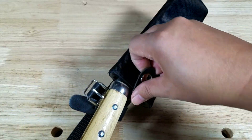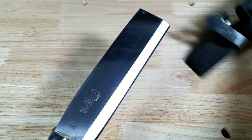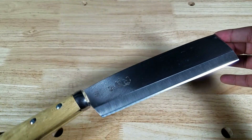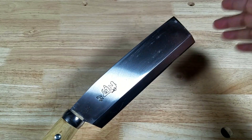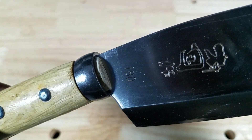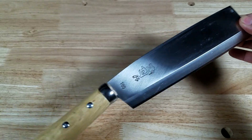Let me open it up here. You might have seen these around — Silky makes a couple of these in different sizes, and there's a company called Bare Bones that makes one with a ridiculously large blade. This one is 180 millimeters, and I think this is probably the perfect size for the Japanese hatchet.